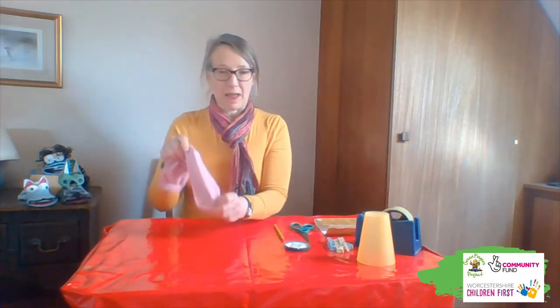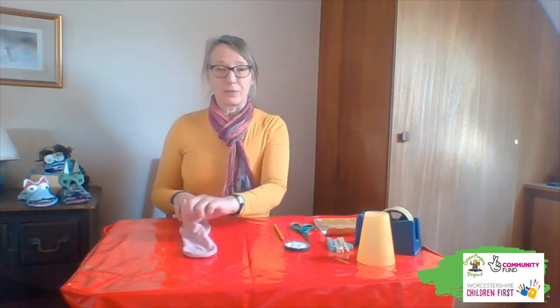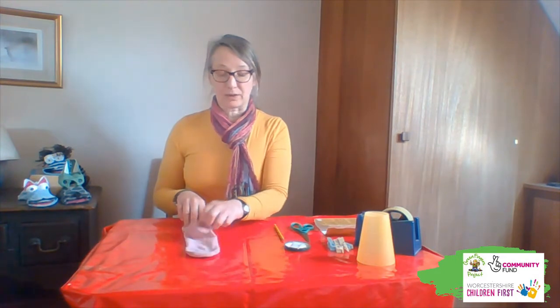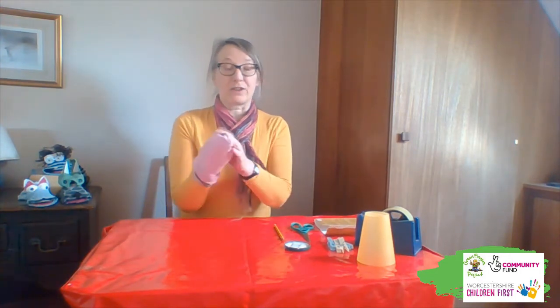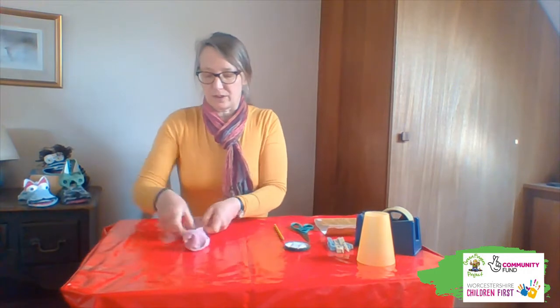Take your sock — any old sock. Socks that have been mysteriously separated from others in the washing machine, socks with holes in the toe, whatever. The only thing I would say is make sure that the heel is always at the top, because that is the top of the head. First thing you do: turn the sock inside out and put the toe facing away from you.